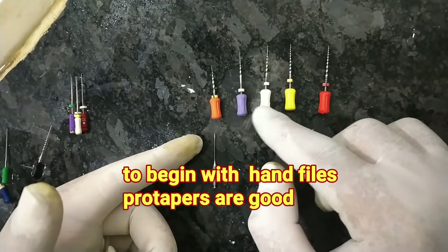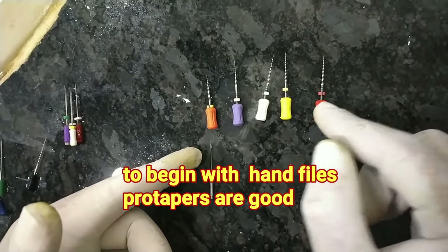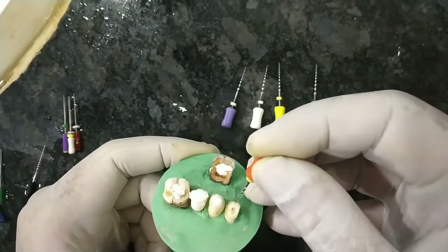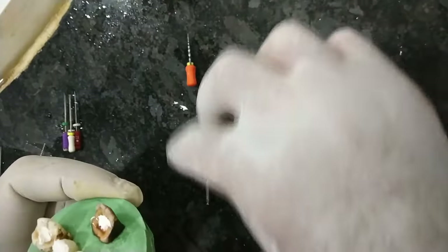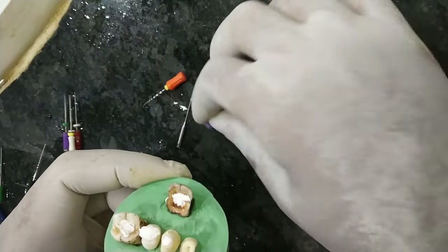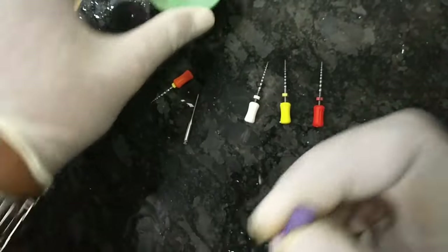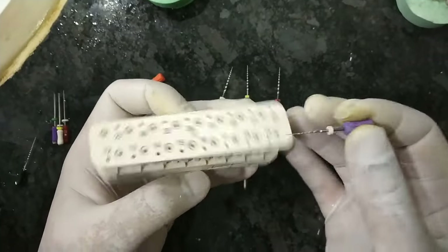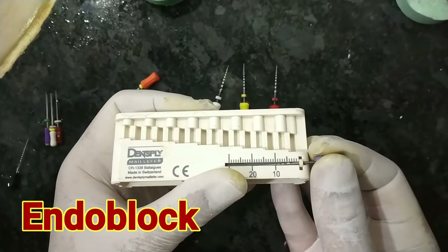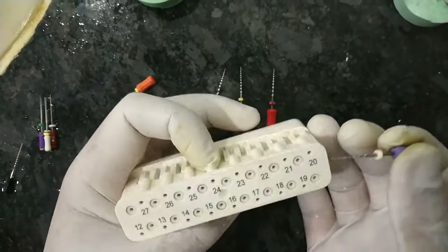Then there is the S1 (shaping 1), shaping 2, F1, and F2 files. In this tooth we have to use the SX file or the Gates Glidden drill with the micromotor. Then the shaping file around 18 mm — set it to 18 mm using the endo block. Use only the dense ply block — it's the best. I've been using this for five years and the condition is still very good.